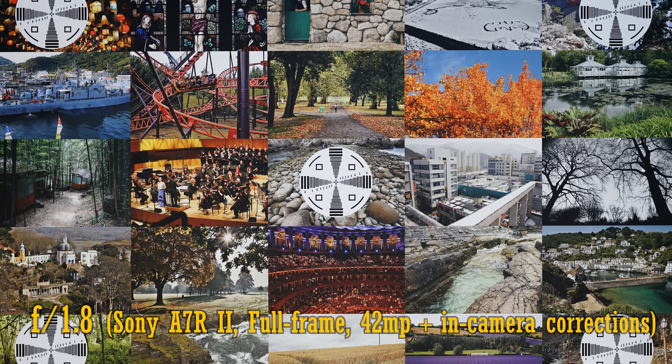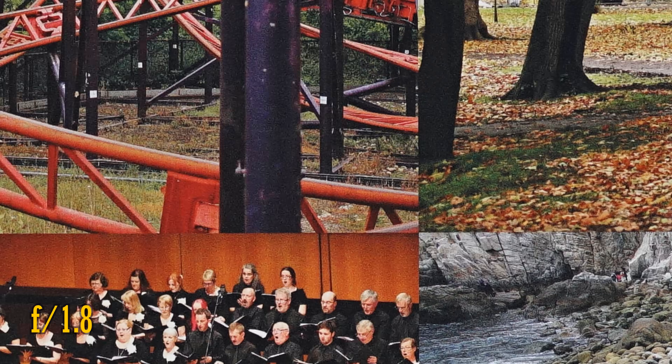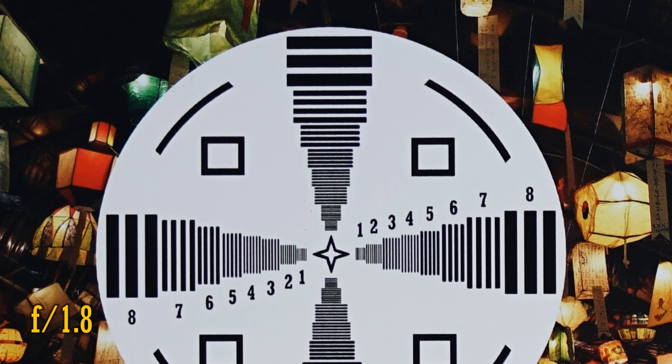In-camera corrections are turned on. Straight from f1.8, sharpness in the middle of the image is extremely high, and what's really encouraging to see is that there's no purple fringing on contrasting edges. It really is a perfect performance right away here in the middle, and over in the corners, resolution and contrast continue to be almost perfect. Remember, we're working at f1.8 here on a 42 megapixel camera, so it's pretty seriously impressive.